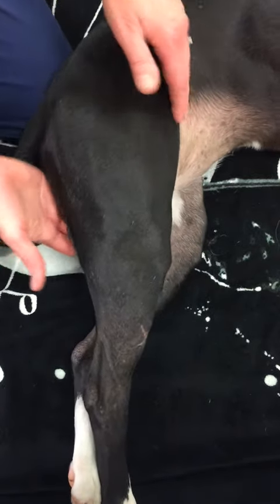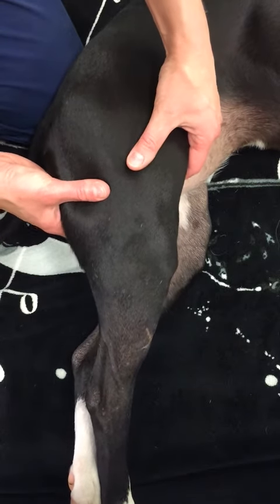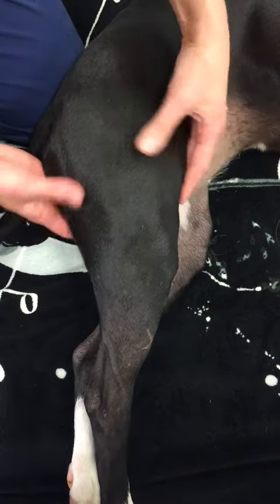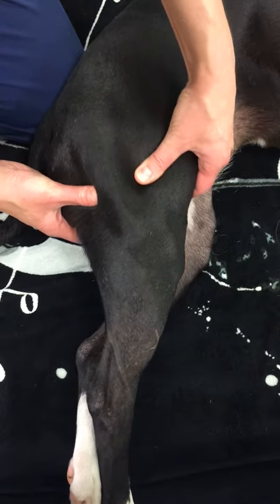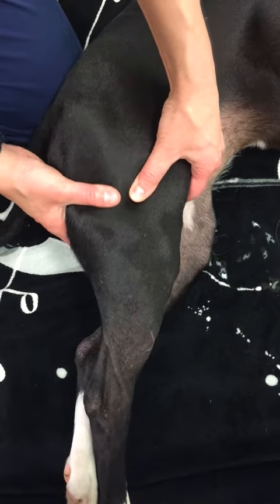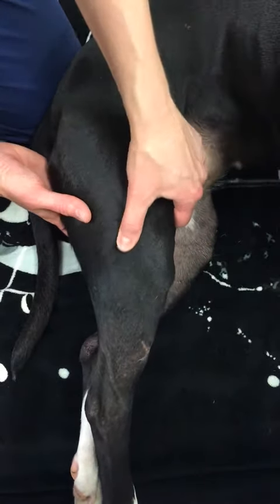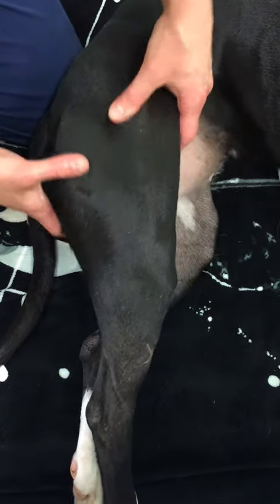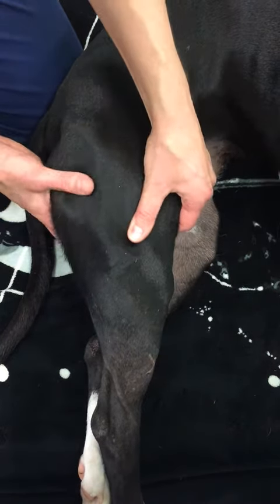I'll hold one muscle in each hand between my thumb and fingers. Make sure to keep my fingers and thumbs flat, using a gentle, even pressure — pushing hard enough that my nails turn a little bit white. Staying over the meaty parts. You don't need to push over the bony parts of the knee or if you feel the femur, you don't need to push on that. Just stay on the meaty parts of the legs.